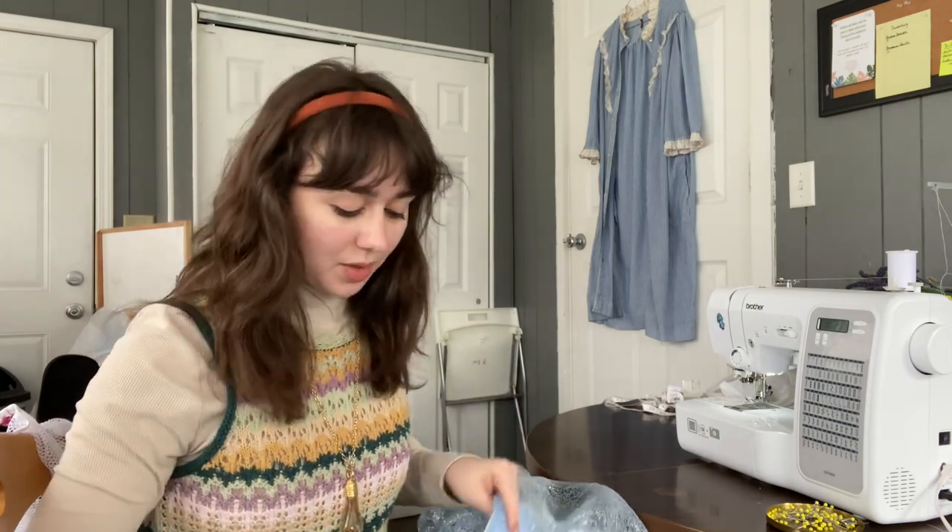I'm just doing some finishing touches on this dress. I'm putting the ruffle on and I still need to put the zipper on. But model fittings are today, so getting ready for that.